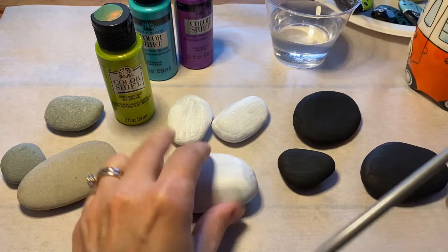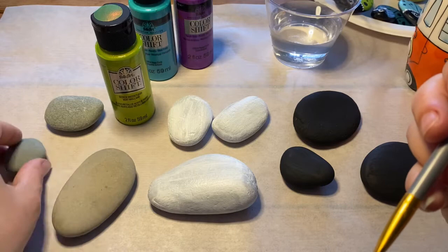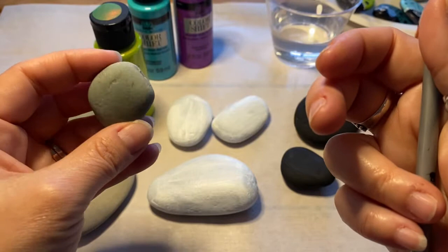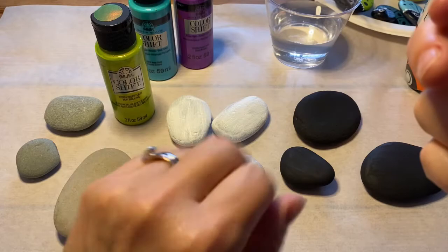I've primed some rocks in white, some in black, and these ones are totally unprimed. I get my rocks locally at a river nearby so sometimes they're light or dark. I tried to pick some that are a neutral color, since I'm already going to do a demonstration on the white and the black.